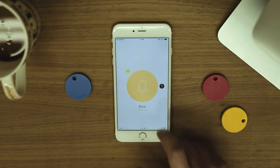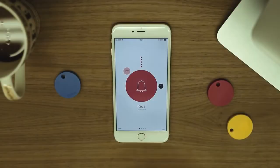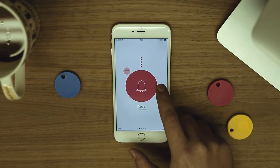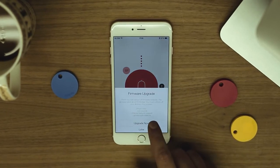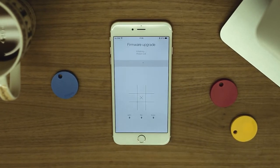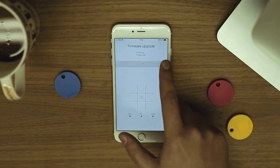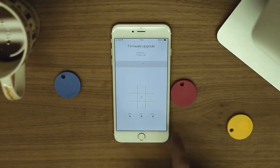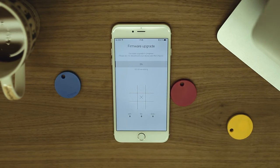Tap on the Chipolo to get back to the default screen. If this button is shown, it means that there is a new firmware upgrade available. By tapping this button, you will start the upgrade process, which usually takes about 7 minutes to complete. Please make sure that your phone's battery is at least 50%, that the Chipolo is placed right next to your phone, and that you do not quit the Chipolo app while it's upgrading.